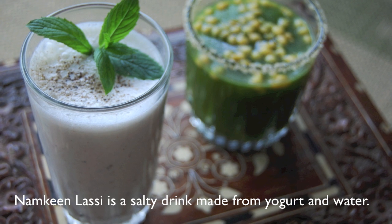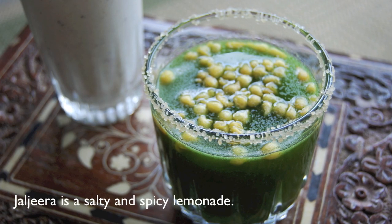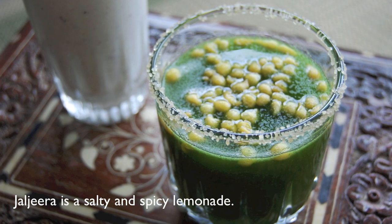Namkeen Lassi is a salty drink made from yogurt and water. Jal Jira is a more vegan-friendly option and it's best described as a salty and spicy lemonade.